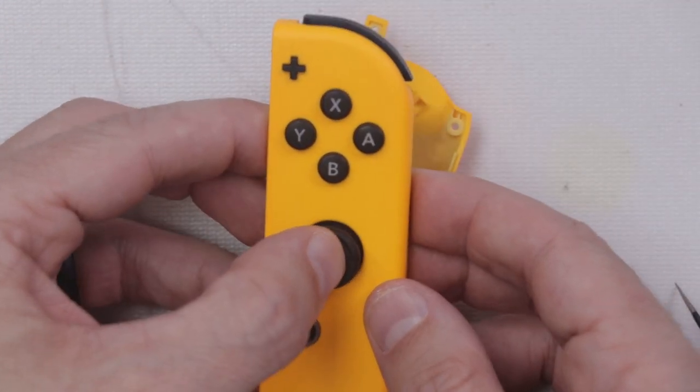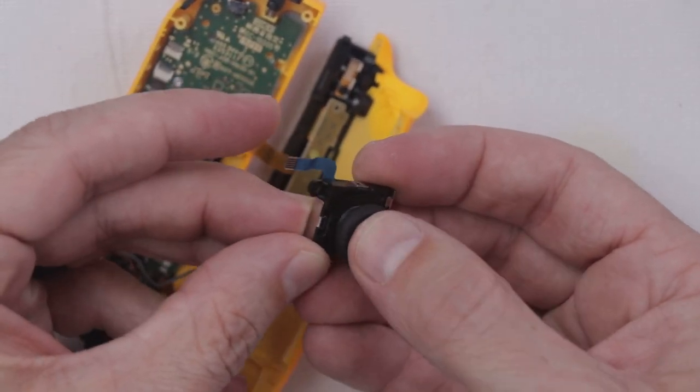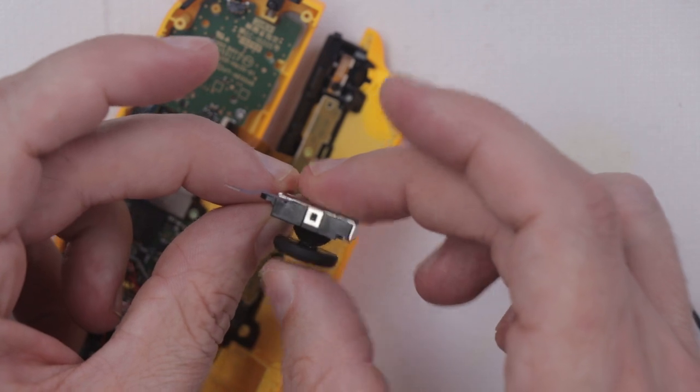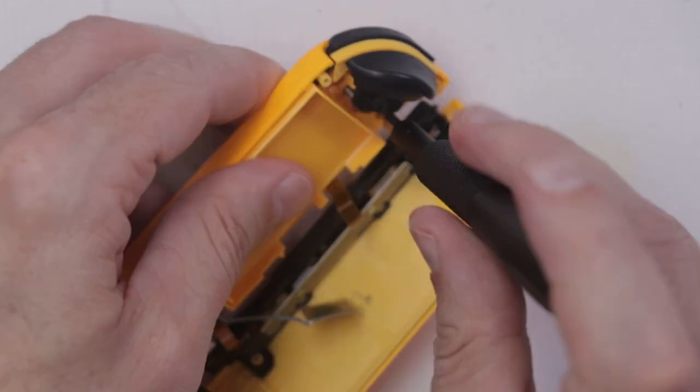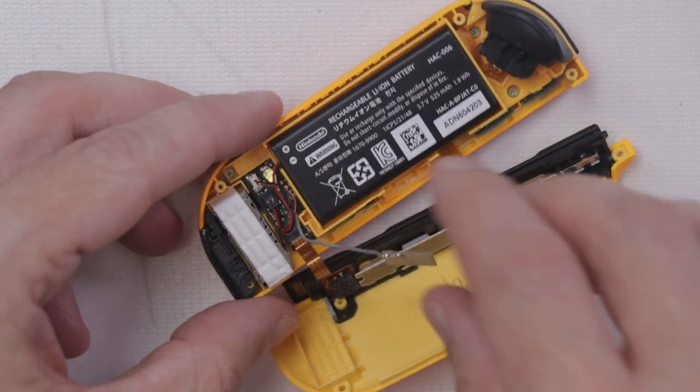And that is what it should look like. This one feels much better when I press it down. The old one just plain doesn't press down.